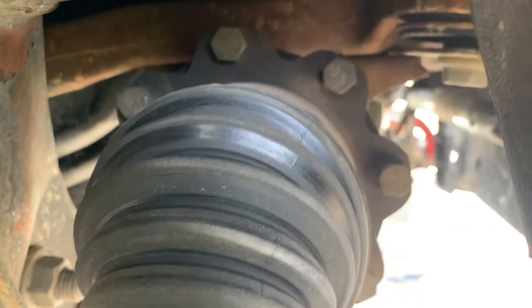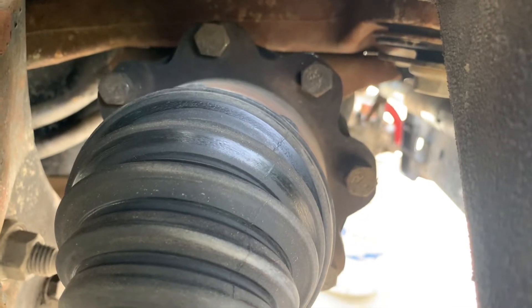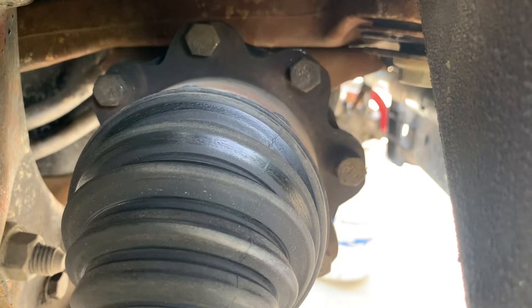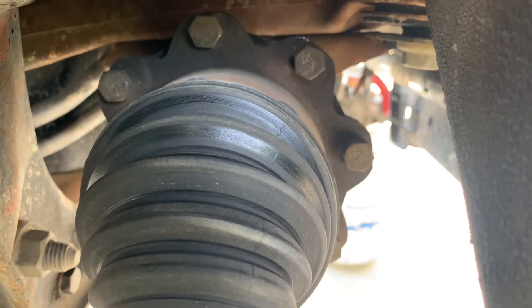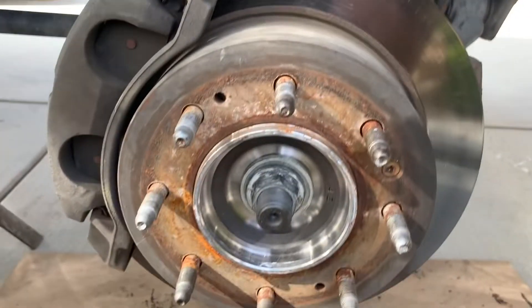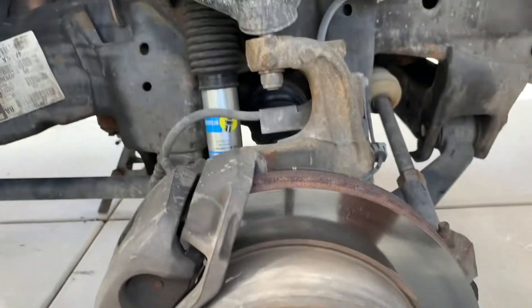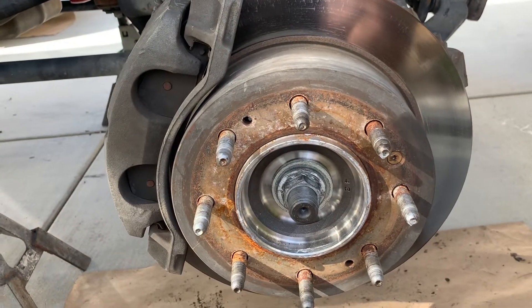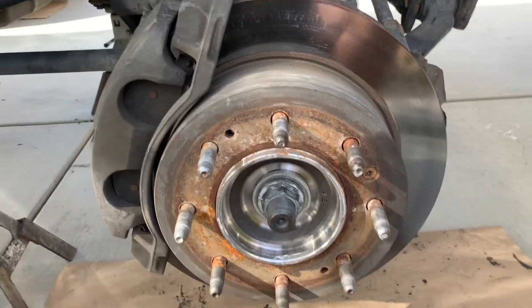You'll also need to loosen up the bolts on the inside — let's see if we can get in there so you can see them. We need to loosen up those bolts too to get this axle out. The axles I'm replacing have got a little bit of play in them, but they're probably fine — I figured since I'm in here I'm gonna do the axles. I'm also doing the hubs on the end as well.